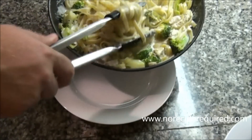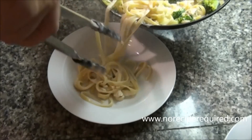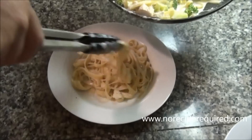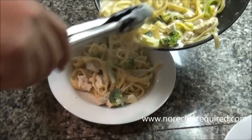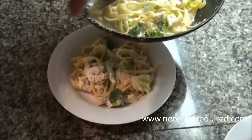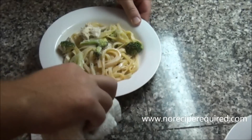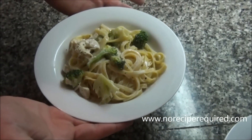Let's go ahead and plate up our fettuccine alfredo with chicken and broccoli. You want to make sure you get that fettuccine piled up in the center of your bowl nice and high. The chicken sauce and broccoli will have a tendency to kind of float to the bottom, so make sure you dig around and get all those pieces in there. We'll grab a little towel, clean up our plate, make it nice and pretty, and then serve it up. I will see you next time on No Recipe Required.